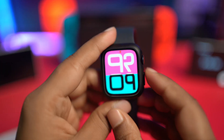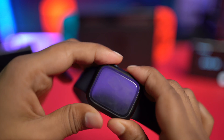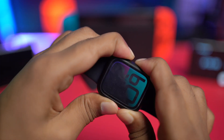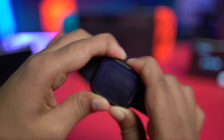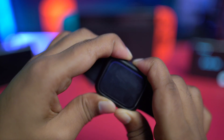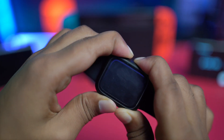Additionally, you can press and hold the power button and the crown button together until you see the Apple logo. This will perform a forced restart on your Apple Watch. If the problem is caused by minor glitches, this should resolve it.